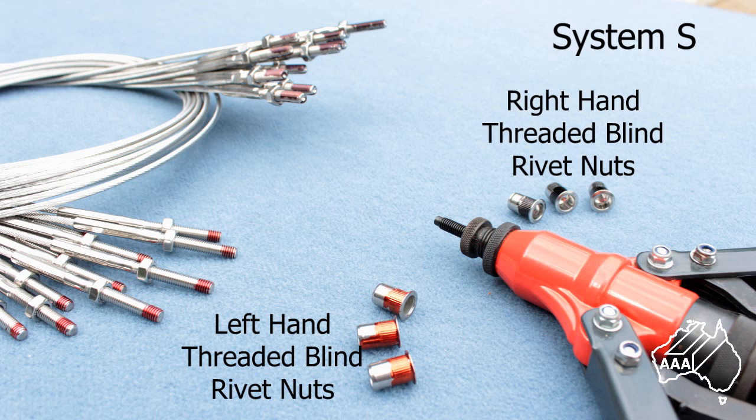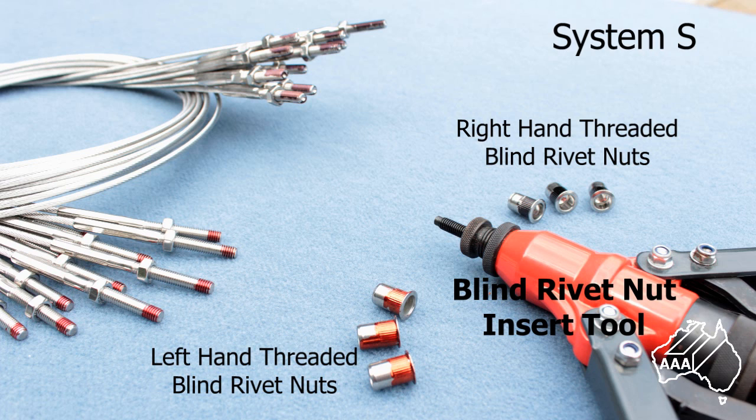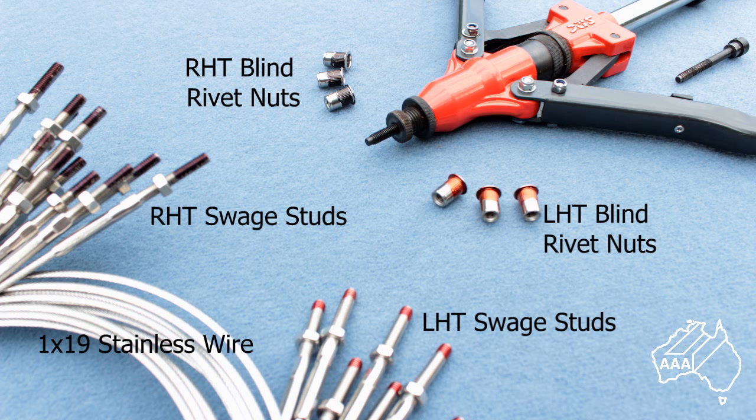First, let's look at what you will need to install System S. For the anchor points you will need both left-hand threaded blind rivet nuts, which I've coloured red, and right-hand threaded blind rivet nuts, which I have coloured black. These are inserted into the metal tube using a blind rivet nut insert tool. This is the type of blind rivet nut tool we hire to our customers. You will also need left and right hand swage studs, which will be hydraulically swaged onto 3.2 millimetre diameter 1 by 19 construction stainless wire.